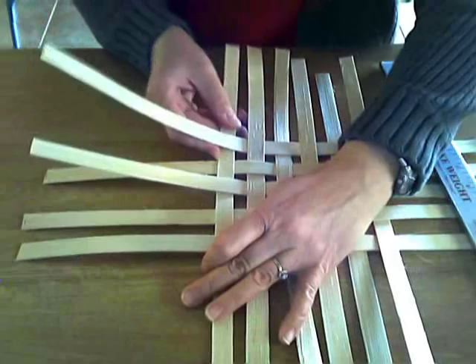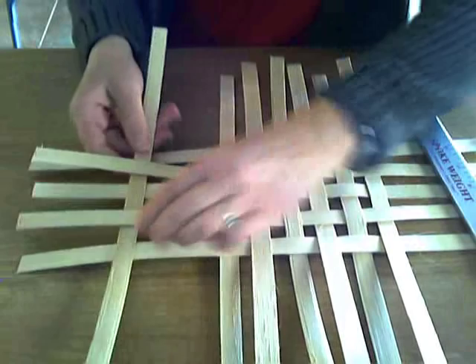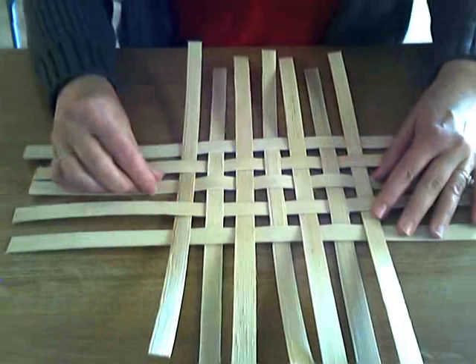I have seven stakes cut at 15 inches to go vertically, and five stakes cut at 17 inches to go horizontally — just my own pattern. So now we've laid out our basic base. It's a little cattywampus, but overall it's not too bad. Let me see if I can square this up just a bit.